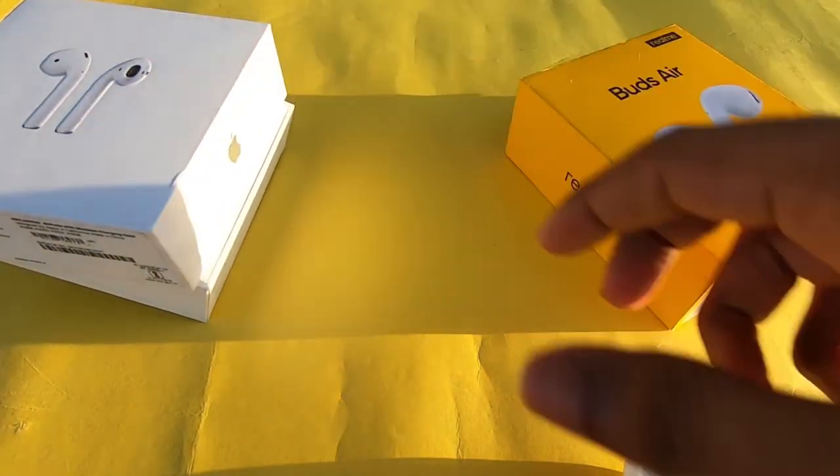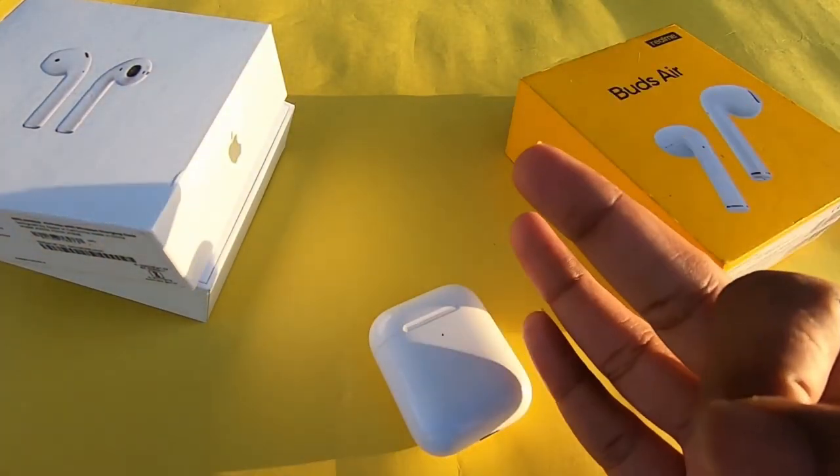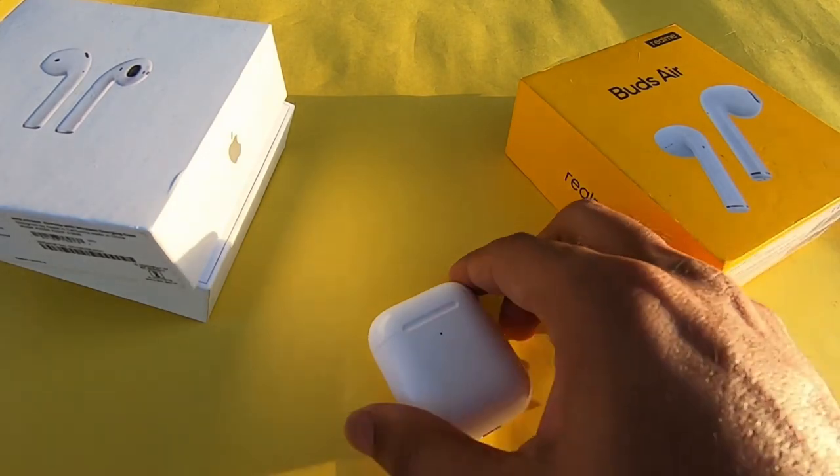This is an incredible product. I primarily use the connectivity features as my main activity is within the Apple ecosystem — it has good integration with Apple products.